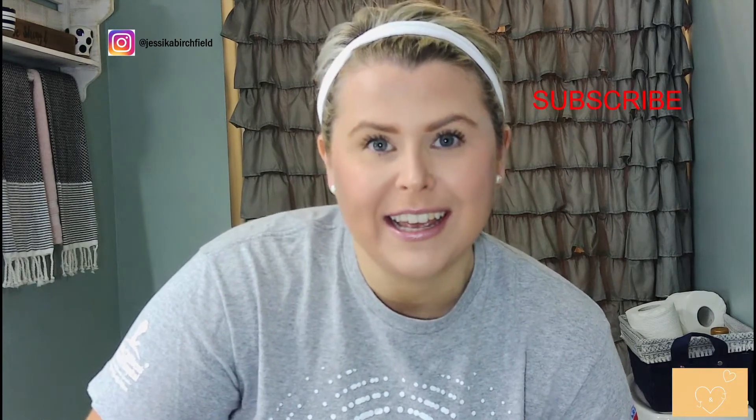Hey guys, welcome back to our channel and thank you so much for being here. If you haven't yet, please be sure to subscribe and turn on your notifications. For today's vlog, I really didn't plan it but I thought, what the heck, I'm doing it anyways.